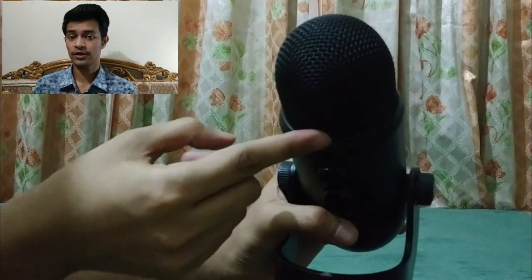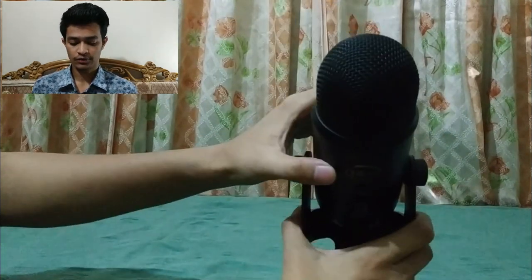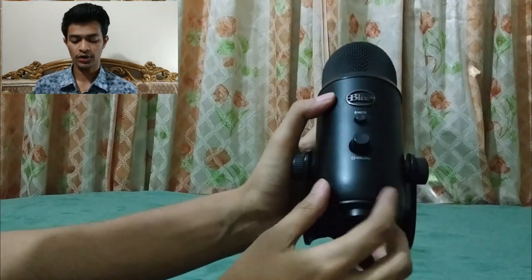This microphone has three mics built in, so it can record from all four angles. You can control the polar pattern with this pattern knob. As you can see, there is also a gain knob — I would suggest keeping it around 15 to 20 percent. You can adjust the microphone position, and the Blue logo is the front of the microphone. Here you can see the mute button, which lets you mute or unmute the microphone.